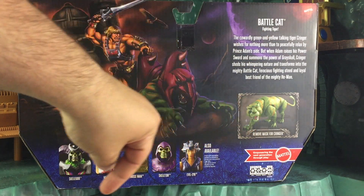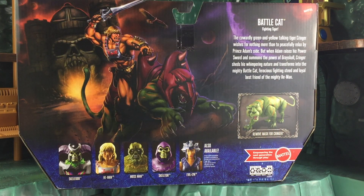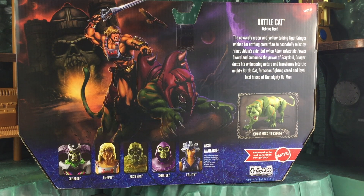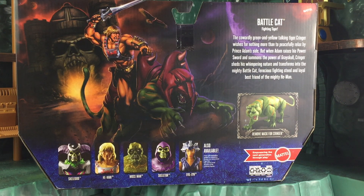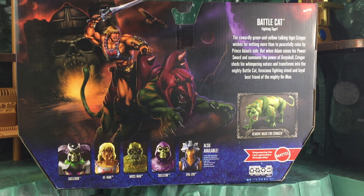If you look closely, it says if you remove the mask as well as the armor, this could be Cringer. However, in the 80s show, Cringer was depicted as a much smaller cat. When Prince Adam transformed, he would also transform Cringer into a much larger, fierce-looking cat. So in my opinion, just removing the mask isn't Cringer. In Masters of the Universe Classics, Mattel released a non-articulated Cringer figure, which was supposed to be a placeholder. People have been waiting years and years for an articulated Cringer — Mattel promised but never delivered on that, and Super 7 never delivered on that either. They can call this Cringer, but to me it's Battle Cat without the mask and armor, due to the size.